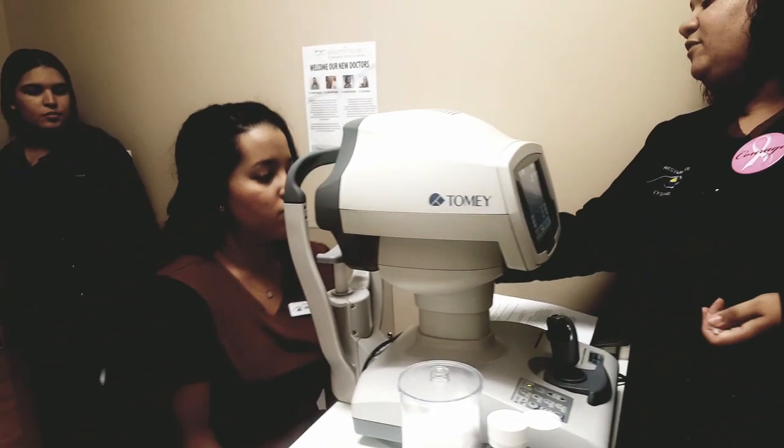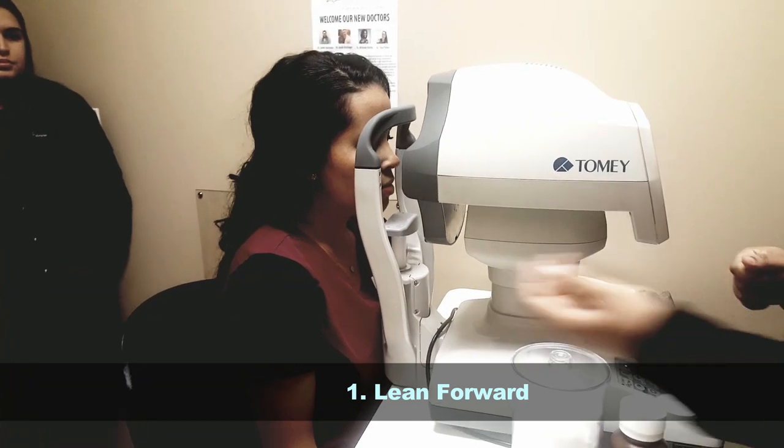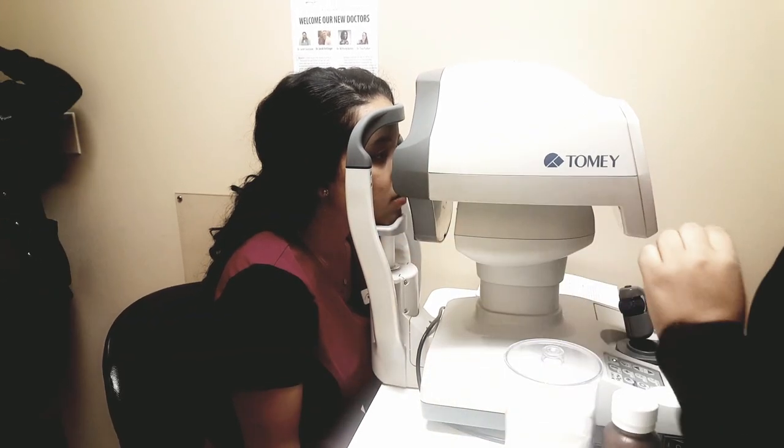Have the patient lean forward and make sure the table is at a comfortable height for them. Lean forward, chin in the chin rest, forehead against the bar, and their eyes at eye level with the line that's there.